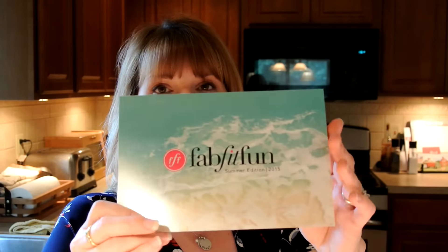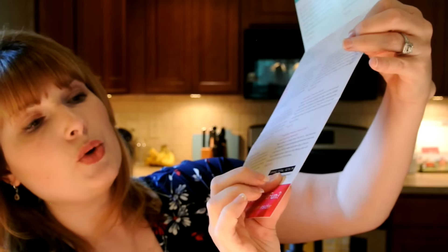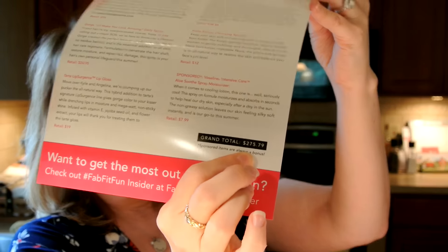Inside, everything is packaged very nicely. It says FabFitFun Summer Edition, and they always give you a beautiful card that tells you everything inside the box. At the end of the card is always your grand total. Right now I'm just going to look at the grand total and it is $275.79 — so that's almost $300 worth of products and I only paid $49.99.